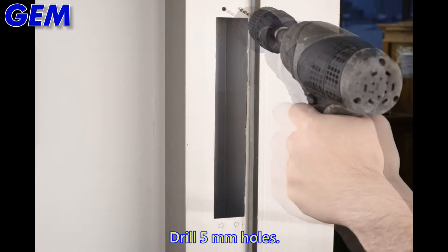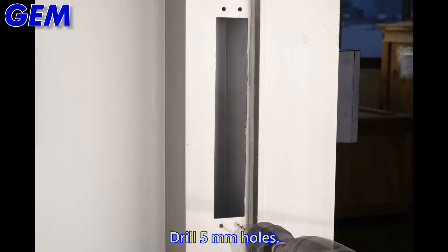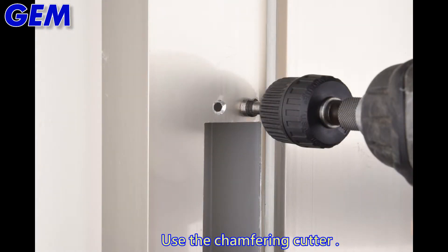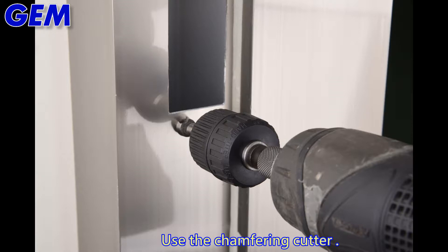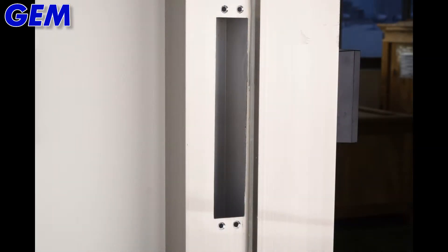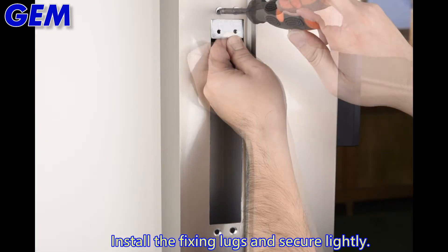Drill 5mm holes. Use the chamfering cutter to chamfer the holes. Install the fixing lugs and secure lightly.